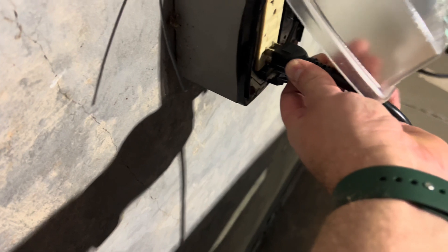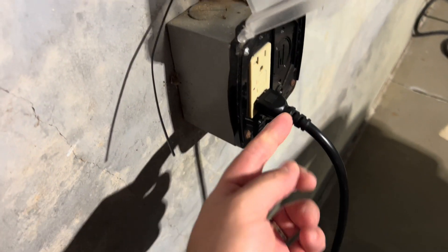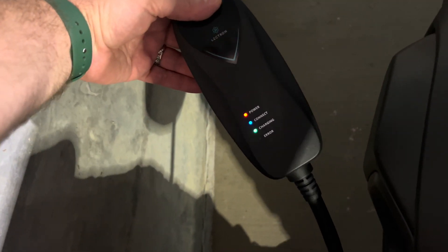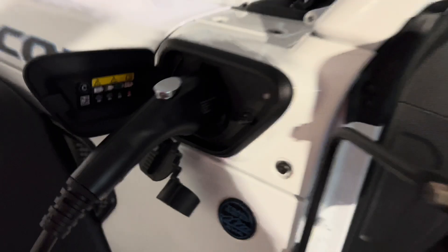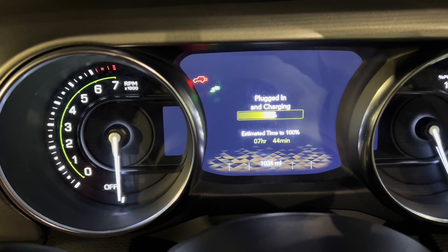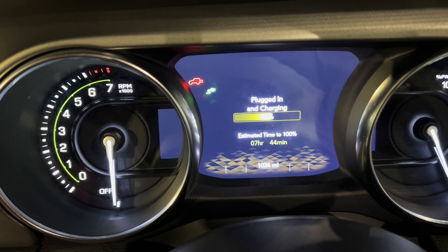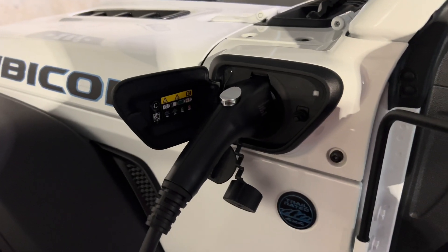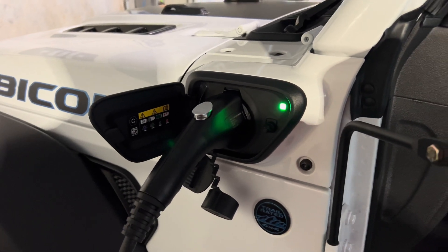Now let's plug in the Lectron. You can see how when the cord comes straight out, it makes it just a tad more difficult to plug in. We can see at this charging station that it's charging — the Jeep is indicating a good green signal. Looking at the dash, it's now telling us seven hours and 44 minutes. So that's a better charging time and speed than the Jeep plug. I'll monitor this and see if there are any issues and we'll check back in.